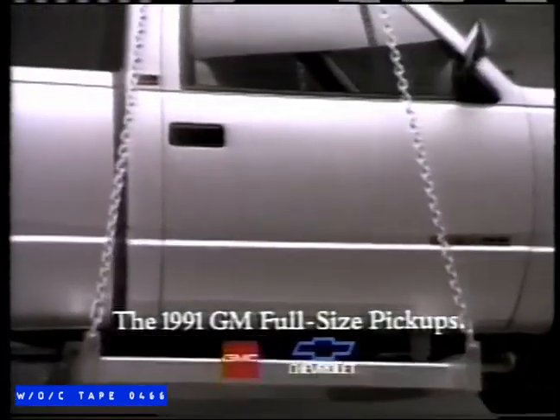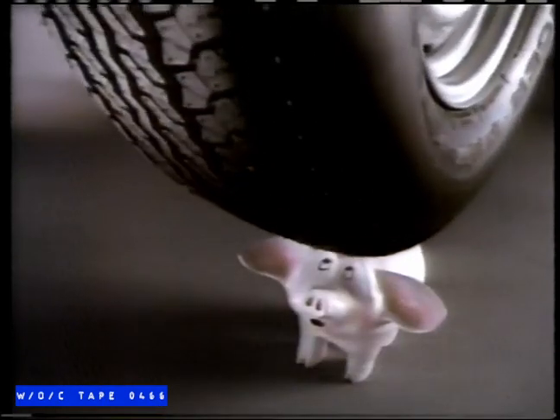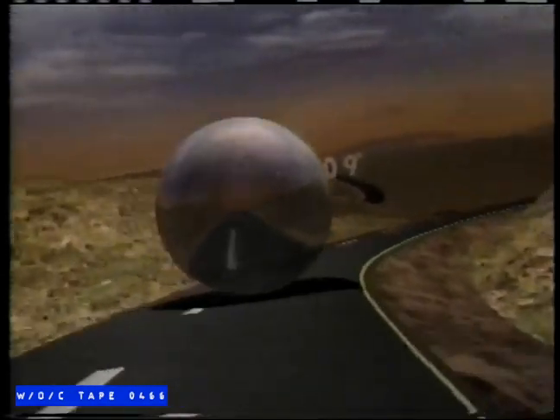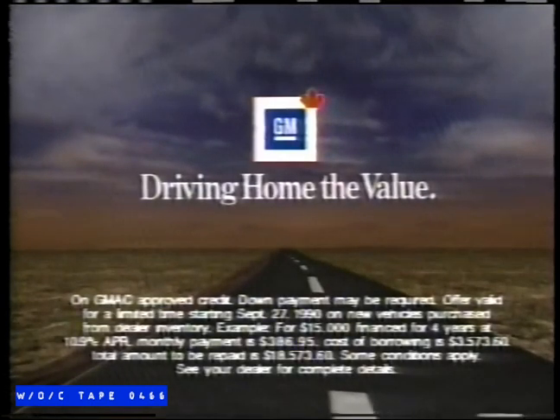GM's half-ton full-size pickups have lower operating costs than a similarly equipped Ford. So even though they have a more powerful standard engine, they won't break the bank. Now GM helps you get the ball rolling. All-new GM 1990 and '91 cars and light-duty trucks come with 10.9% financing for four years. Hurry — GM quality lasts a long time. This offer won't.